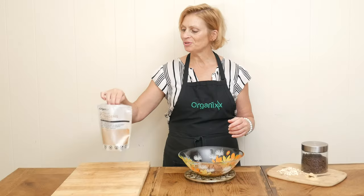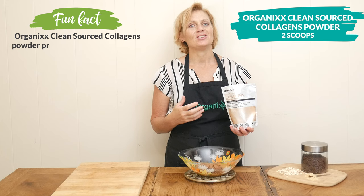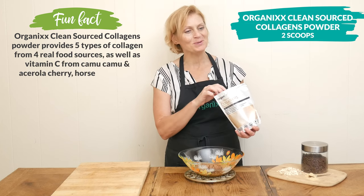Next, I'm going to add in two scoops of our clean source collagen powder for some digestive, joint, skin, hair, nail, teeth, and bone support.